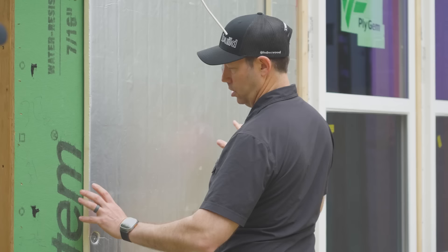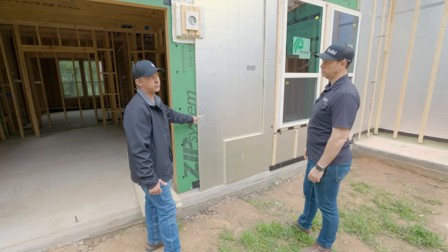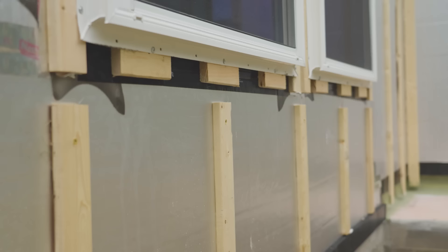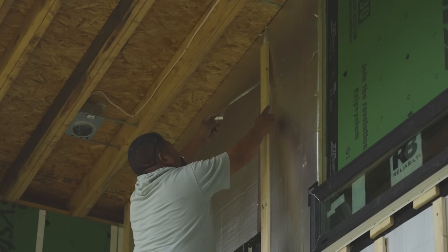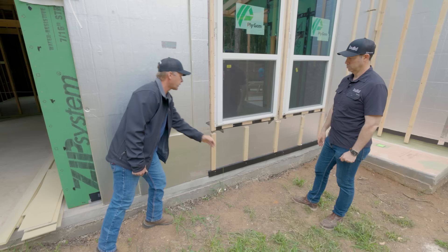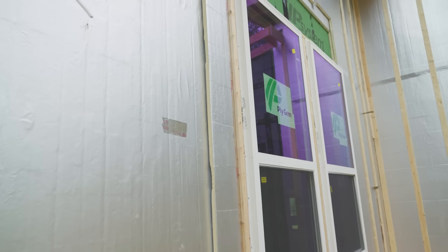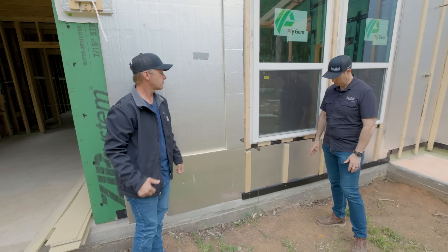I'm noticing that on this insulation, you don't have a whole lot of fasteners. Is that on purpose? Well, these fasteners really are just temporary. Because in the end, when they go to put the furring strips on, that's the permanent thing that's holding the insulation on. We're using four-inch deck screws for this so that we go all the way through to the stud. Four-inch deck screws you can buy at any hardware store — they're kind of off the shelf. So this is what's really holding the insulation on right now, but once they get those strips on, it all gets tightened up.